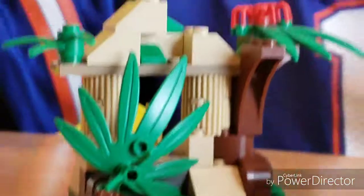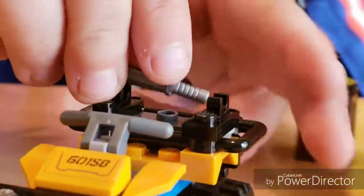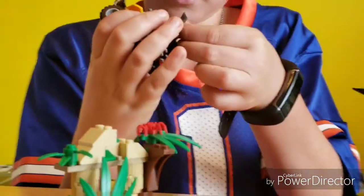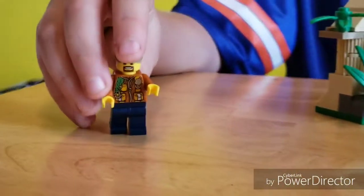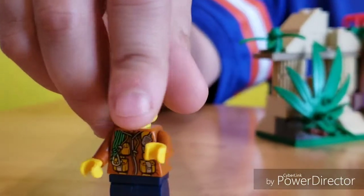The machete you can put right here on the back of his four-wheeler. It looks like he's a doctor but he's not — it's a jungle explorer. Just like the front has all these details, it's just like the back.